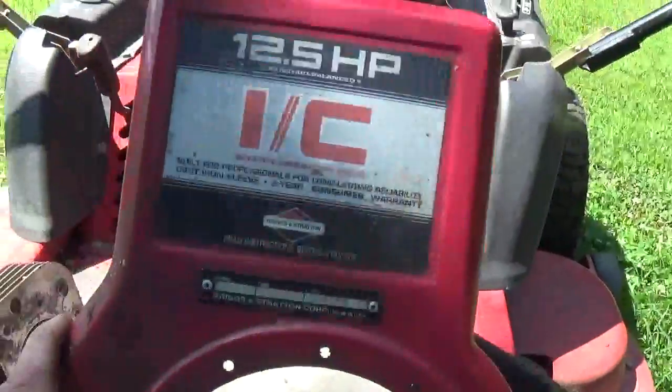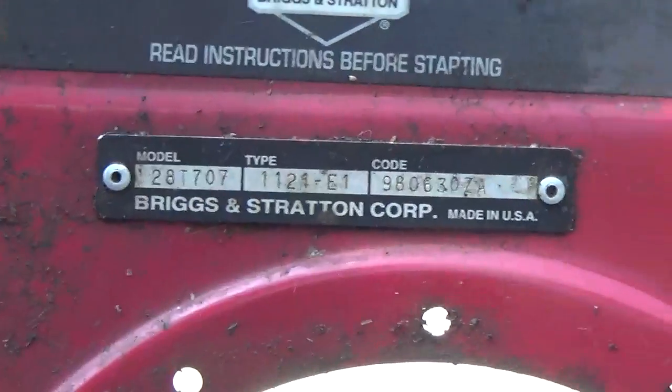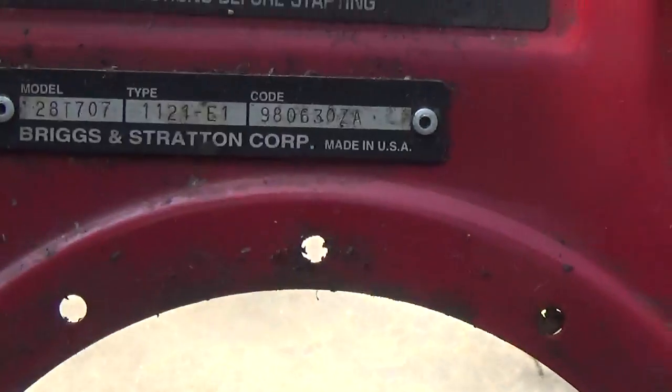As I said, this is the tag that you typically see on a lot of the older engines. But Briggs didn't just limit their stamping to the blower housing on top and to the valve covers.